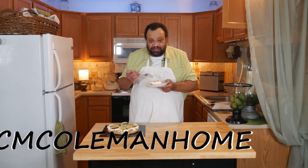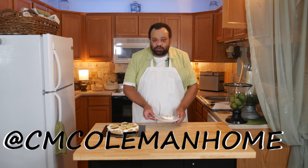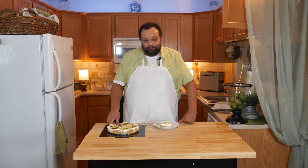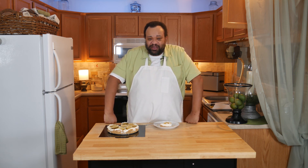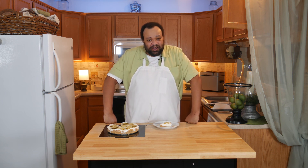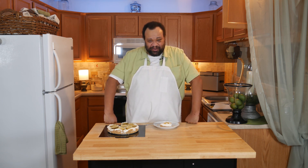If you make this, let me know — you can find me on most social media at CM Coleman Home. Don't forget to check out our Patreon where you get this and other videos early, and we also have a weekly wrap-up. You can also become a member for behind-the-scenes content. By the time you see this, mom will have had her surgery and everything will have hopefully turned out great. I want to thank everybody for their comments and concern — I hope to see you next time you stop by.